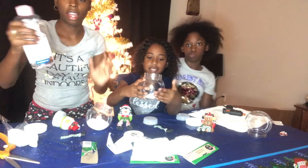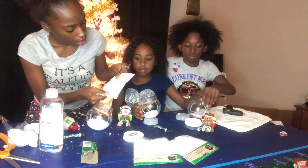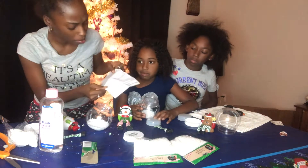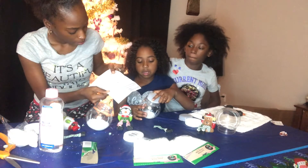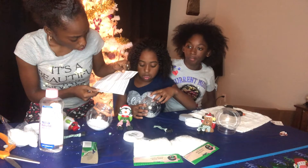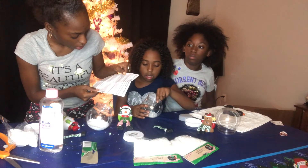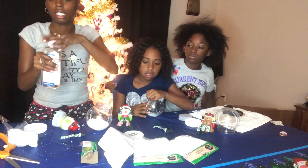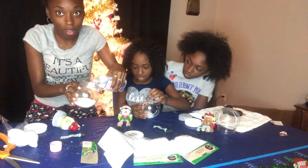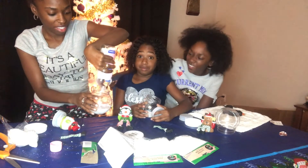I'm going to go ahead and add some baby oil, because it says you can use baby oil or water. Glitter or fake snow, water, small figurine or ornament — it says small, but we got big ones and they fit in there just fine. Fill the globe container with water or baby oil, but leave enough room to put the scene inside without overflowing. Baby oil.